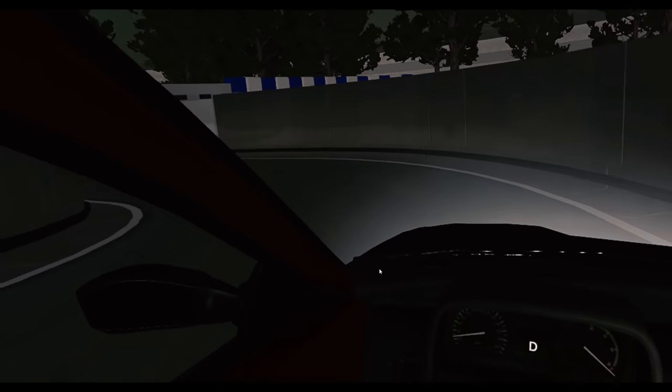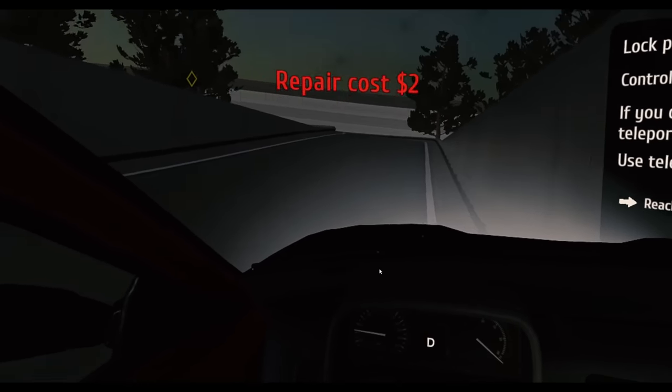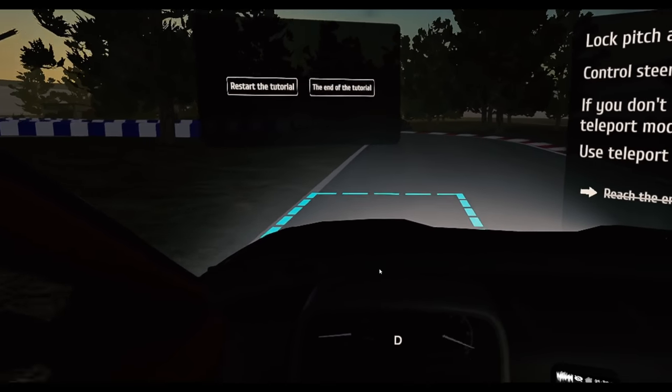Wish it was a manual — that'd be hilariously bad. Just all over the place. When you don't have a steering wheel in your hands it gets awkward.